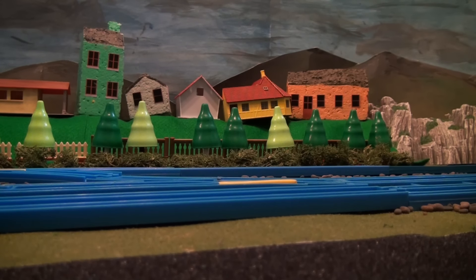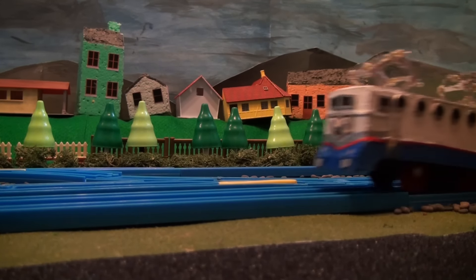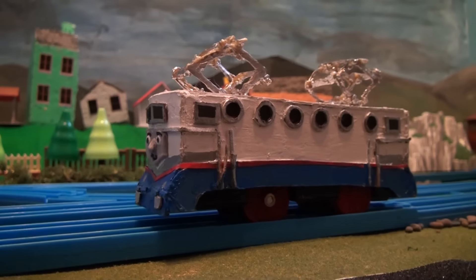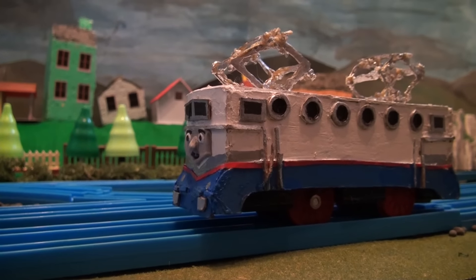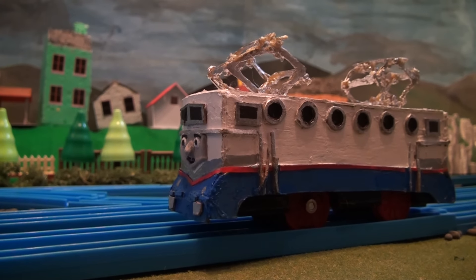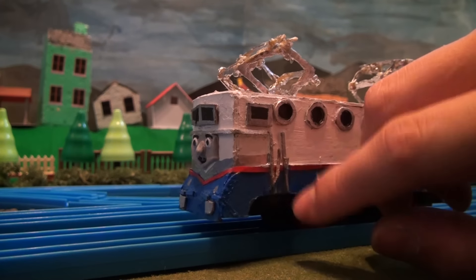Hello everybody, welcome back for Great Race Customs. This is Etienne. Now first, take a look at him. He's the French electric engine.